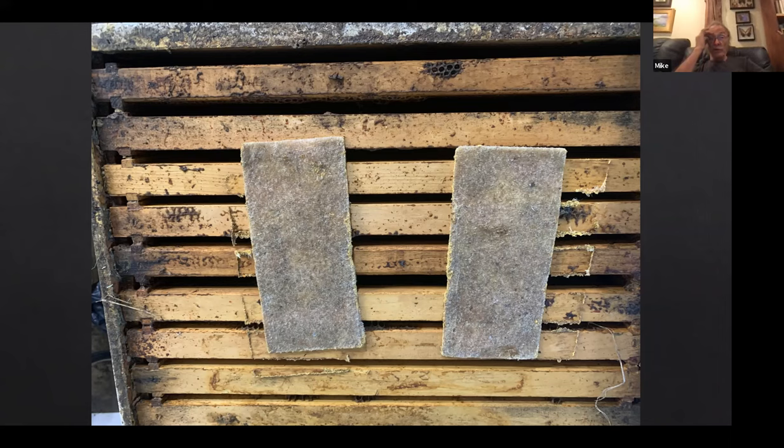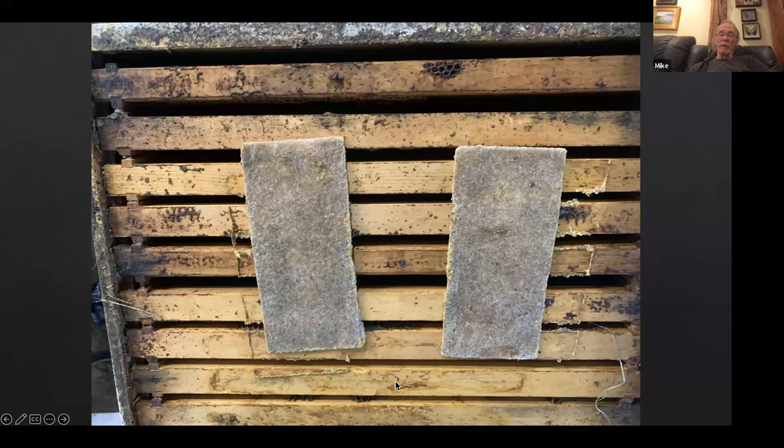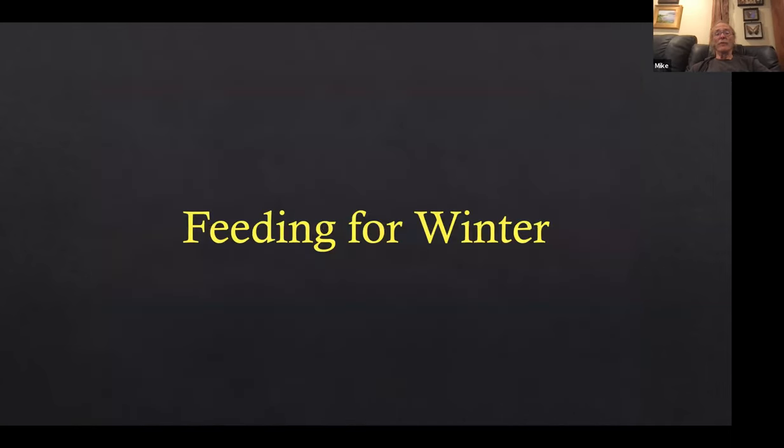Some hives did not crash and did not have any problems with parasitic mite syndrome, but then there are other yards that did crash anyway. We just need to work out the kinks and we'll be working on this the next few years. That's what we do for Varroa mites.